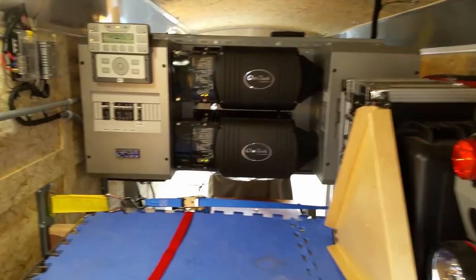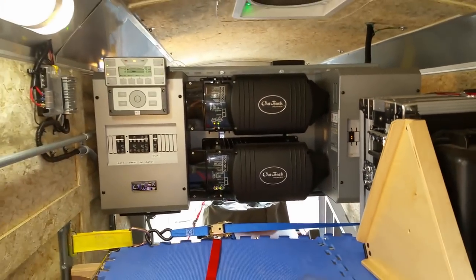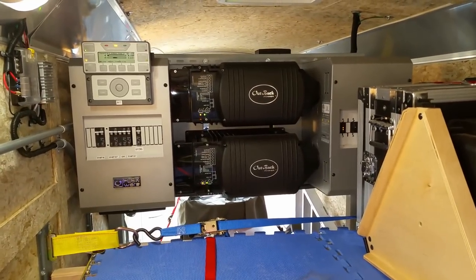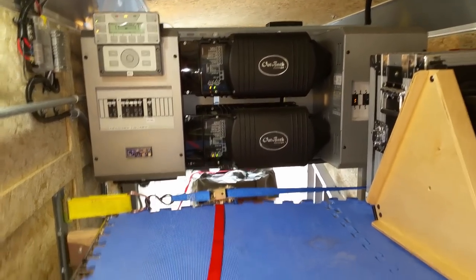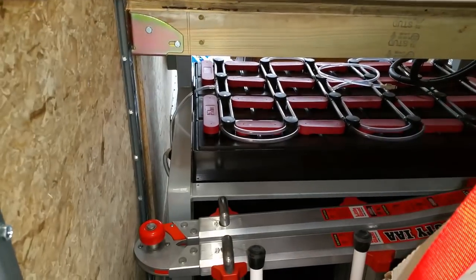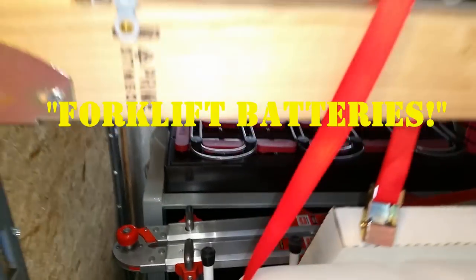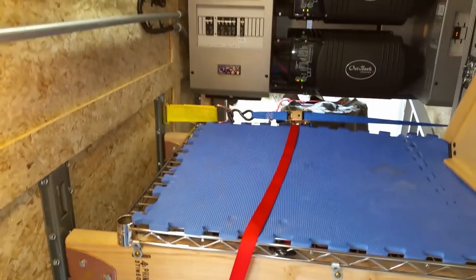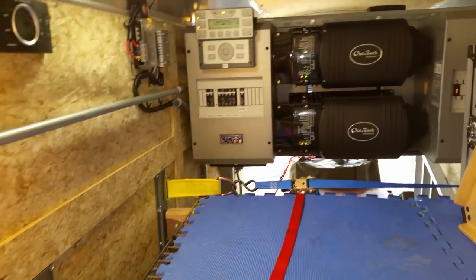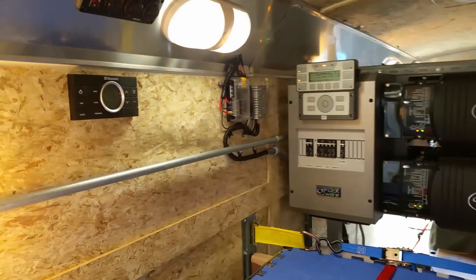This is the power pack — it's kind of covered up. It's got twin Outback inverters, so they have 30 amp at 220 volt. It's a very powerful system. They've got a whole rack of wet cell golf cart batteries down there. It's a really well-built trailer and setup. The trailer is made out of steel, not just aluminum, so it can handle all the weight of the panels and the wind shear.